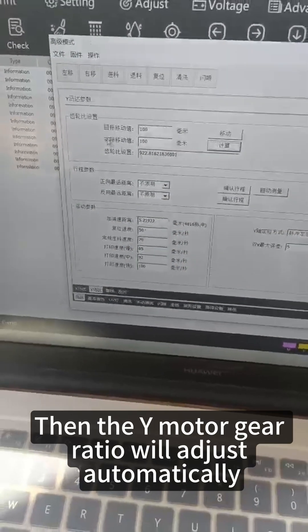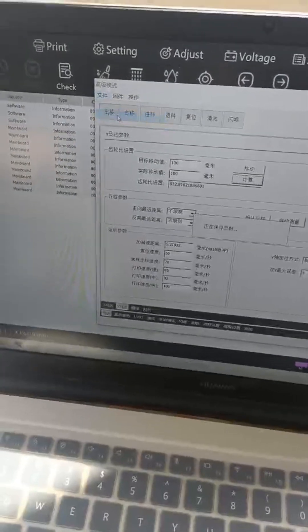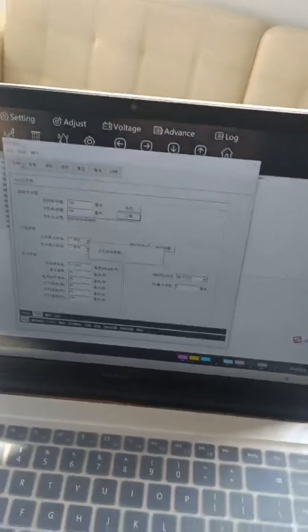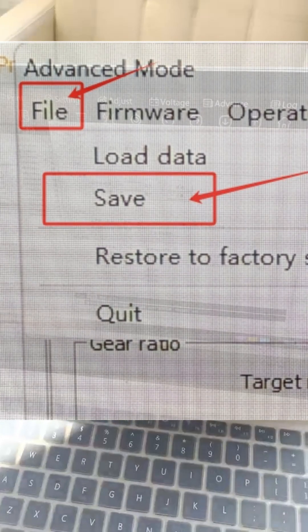Then fill 100 in the fact move field and click calc. The Y motor gear ratio will adjust automatically. Finally, click file and save.